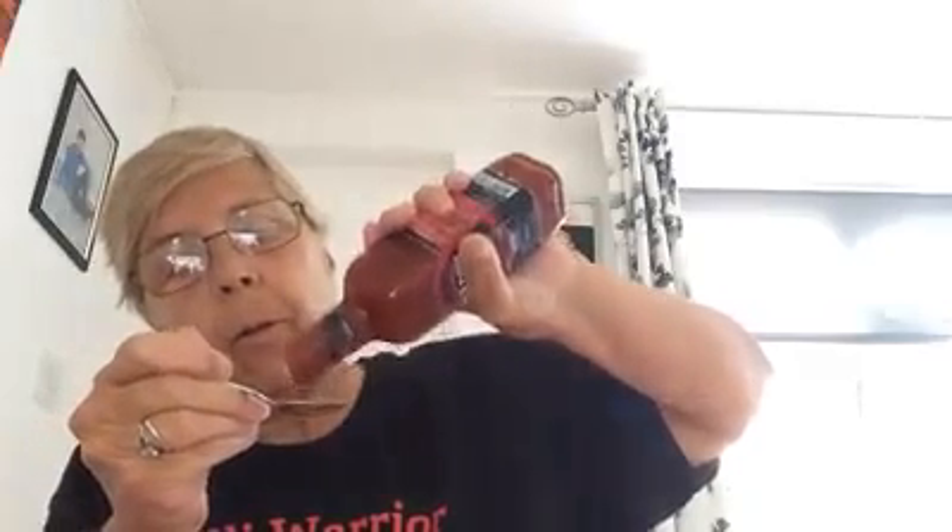Hmm. That's not bad. The flavour and the warmth on that other one is coming through just nicely now.